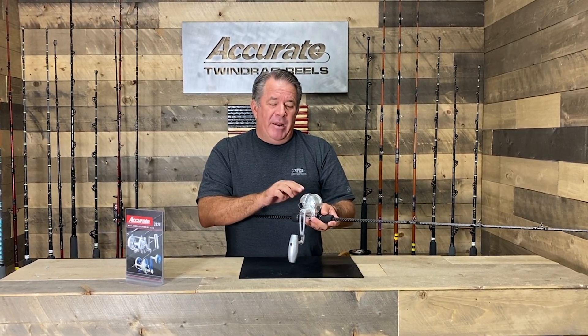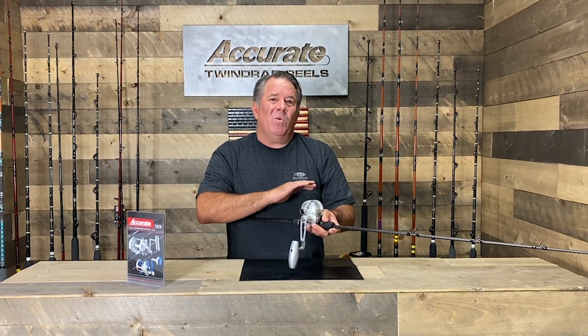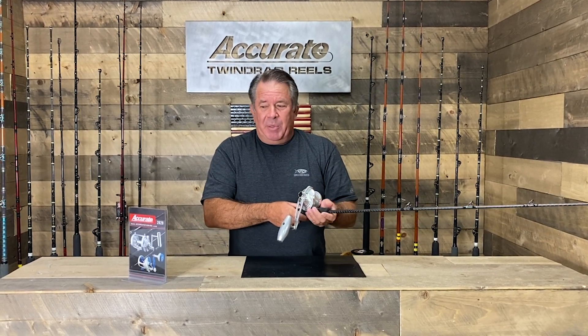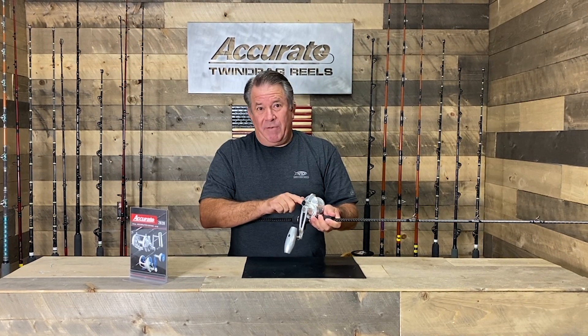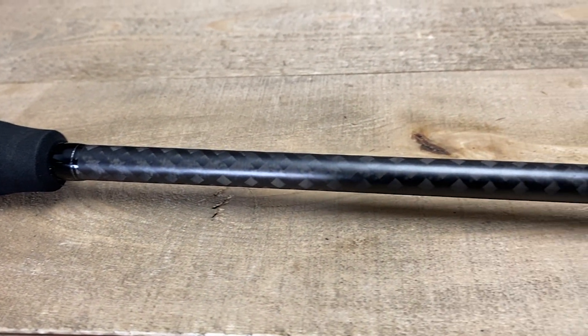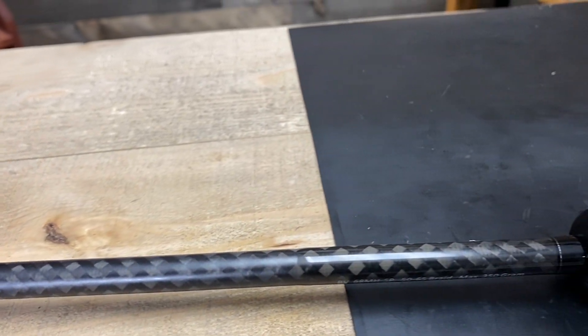It holds 324 yards of 50 pound braid, and East Coast guys are using 30 pound over there, so it's going to hold well in excess of 400 yards of 30 pound. This reel single speed is $539.95, the two speed is also offered at $639.95.